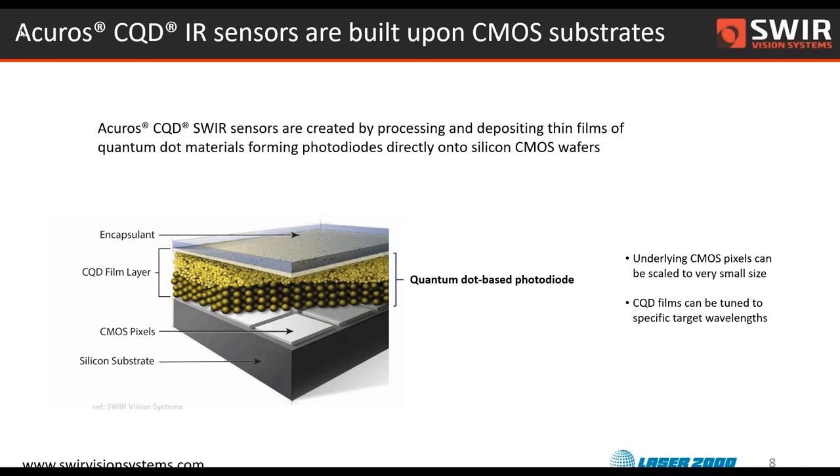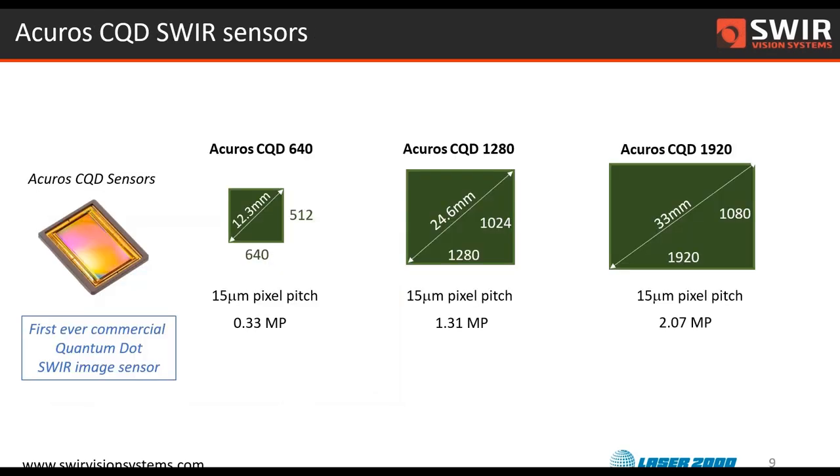This brings certain pros and certain cons for the kind of image sensors we can produce. One of the exciting things about working with this material system is that it allows us to scale to very large areas and very small pixel pitches. Our first line of products is built around three formats of image sensor: a 640 — which is the standard VGA, 512 by 640 — then a 1.3 megapixel, and then a full HD 1920 by 1080.